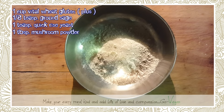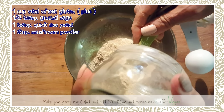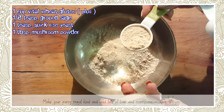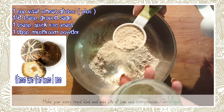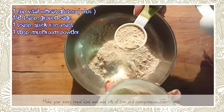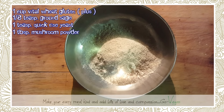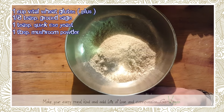We're going to add one tablespoon of mushroom powder. If you can't find mushroom powder, just buy dried mushrooms at any Asian market, take them home, put them in your blender, and you'll get the finest mushroom powder ever. I use it in almost all my seitan recipes.